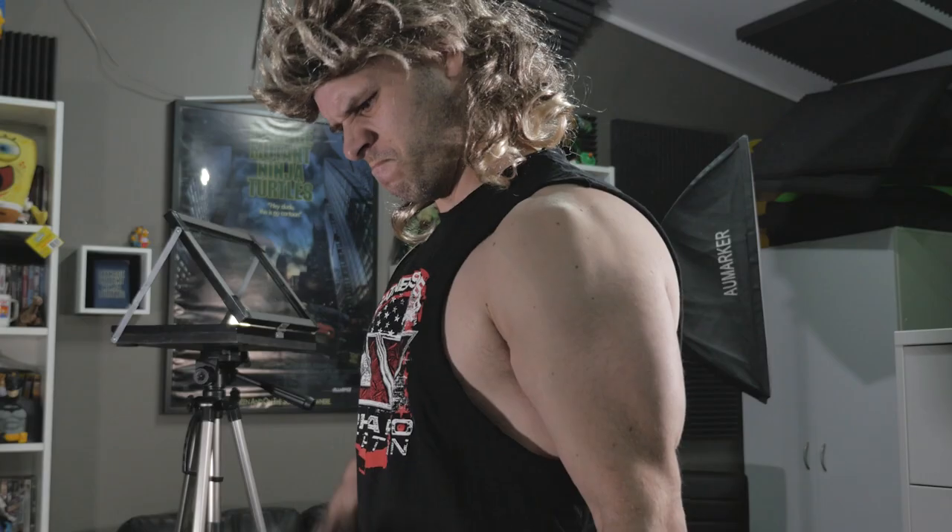Okay guys, for this quick tip episode I'm just going to be answering a simple question: how did I remove the orange tip from my gun?